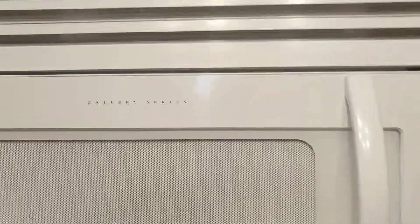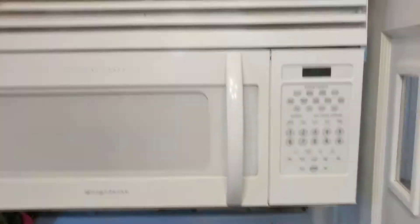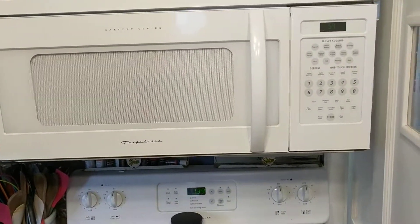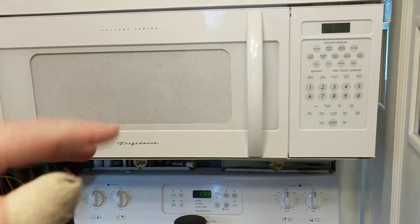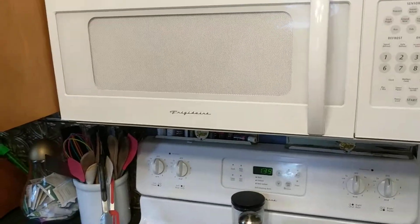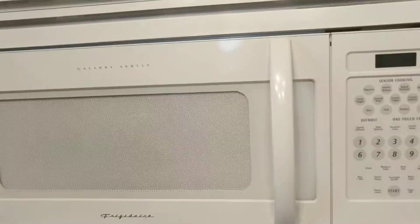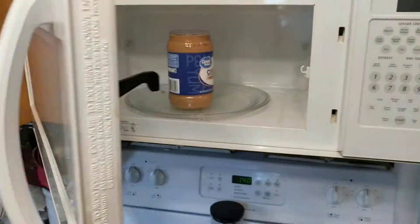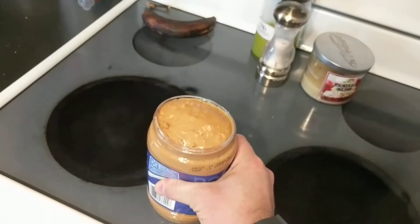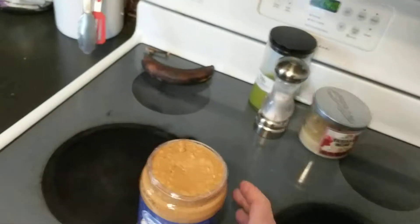Microwave your peanut butter for about 30 seconds at a time. What happens is when the peanut butter starts to get a little bit soft, the chunkiness floats to the top. All right, it's all done — about a minute if it's a smaller jar — and you'll be able to re-microwave it any time you want. I mean, look at that — look at it.